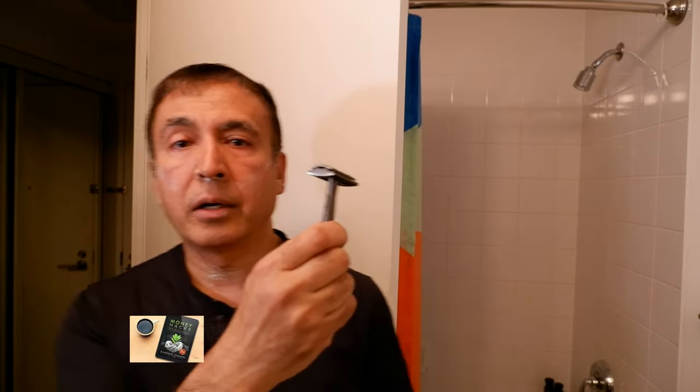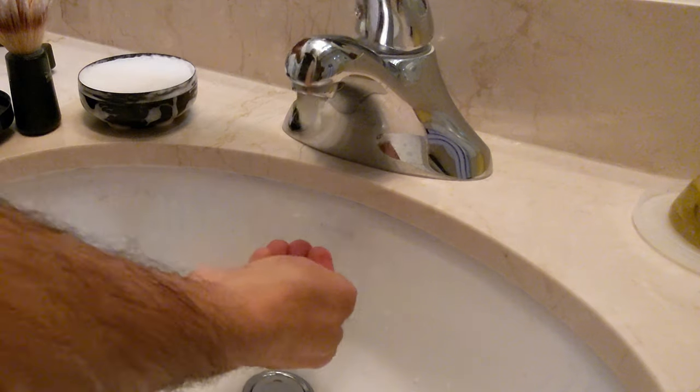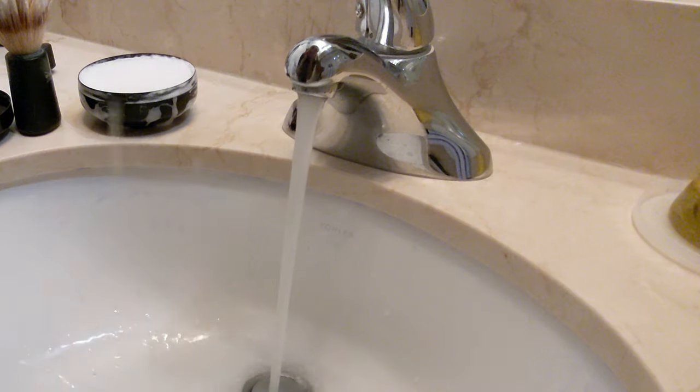My overall experience is very satisfactory. I'm surprised I didn't have to struggle that much to shave with a double-edged razor for the first time. Definitely, the more I shave, the better I'll become. I'll wipe or rinse my face and then see how it looks.